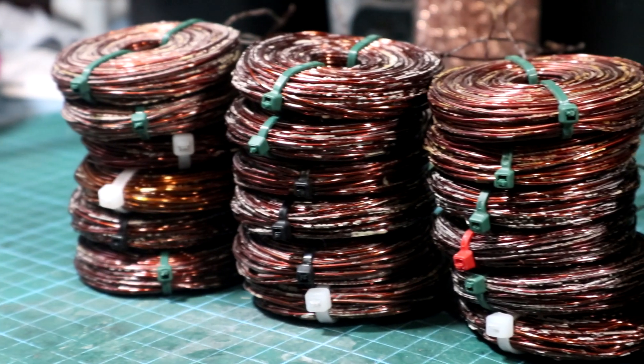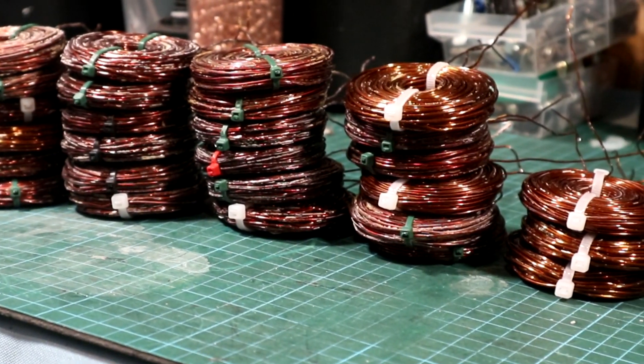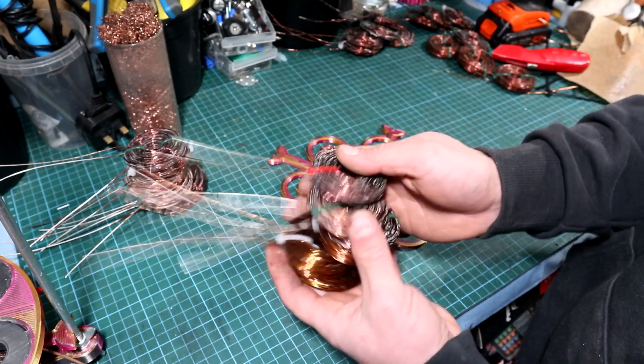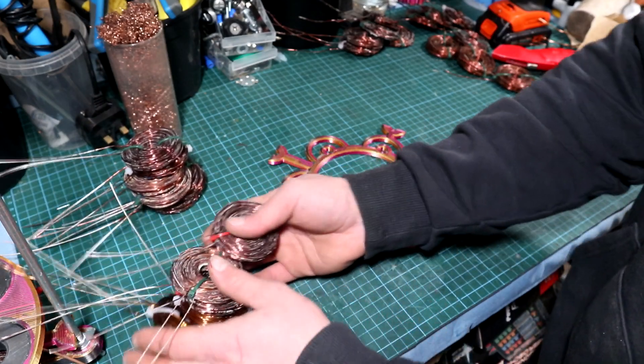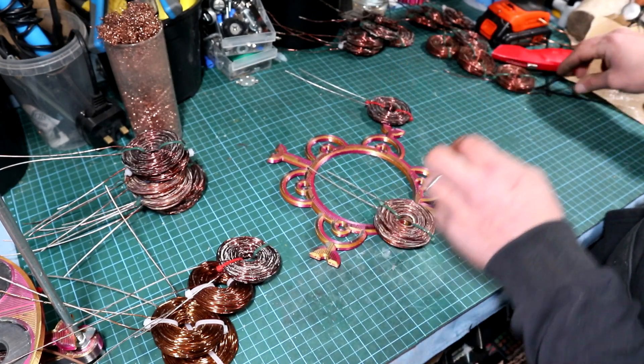Now after making the coils, it's time to mount them onto the stator. But as this video is going too long, I've decided to split it into a few parts. I hope to see you all in the next one — till then, have a nice day and thank you very much for watching.